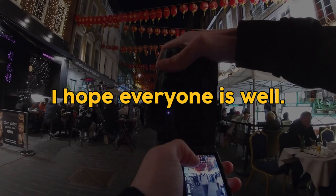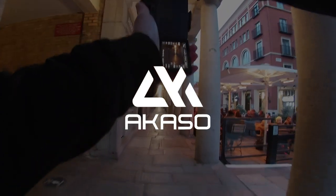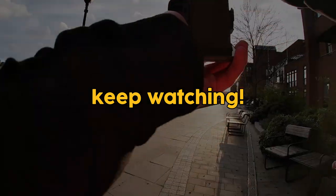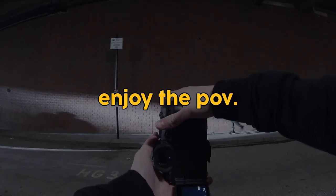I hope everyone is well. I wanted to let you know about the sponsor of this video, Akaso. If you're interested in possibly winning a free action camera, then keep watching. I'm going to tell you more about it later on but for now, shout out to the guys at Akaso and enjoy the POV.